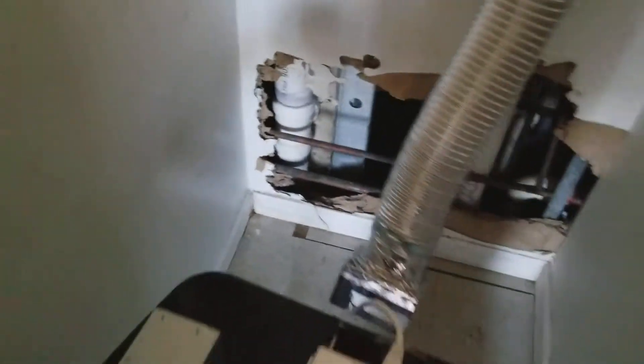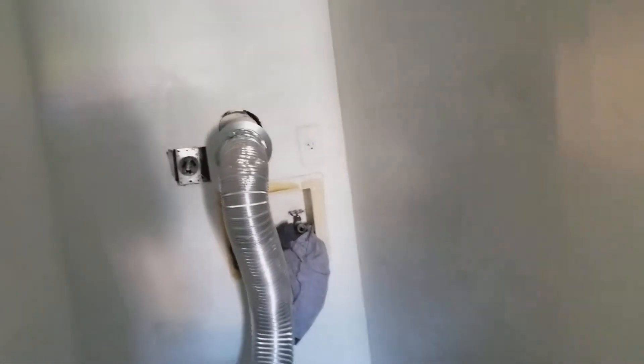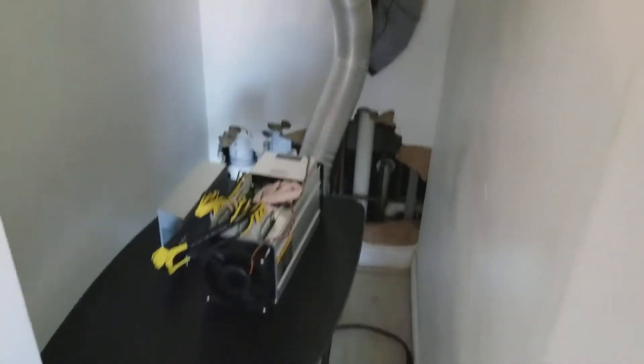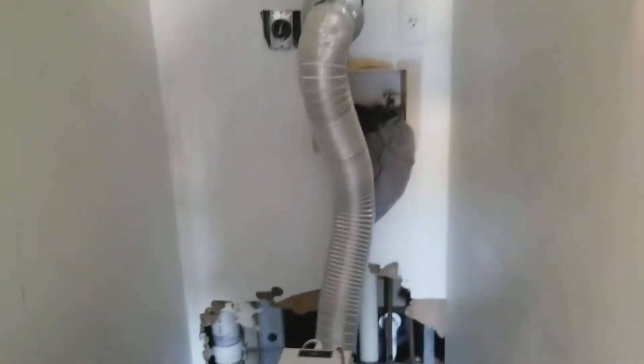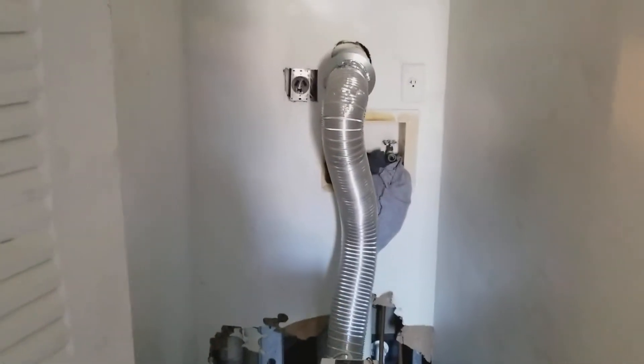That's not working though because I think I have to clean out the vent to the roof. I need to get someone to come and clean that because I've never had a dryer in this area — I only used it for storage, and when I needed to do laundry I'd go to the wash house.